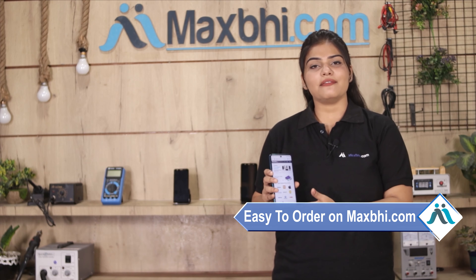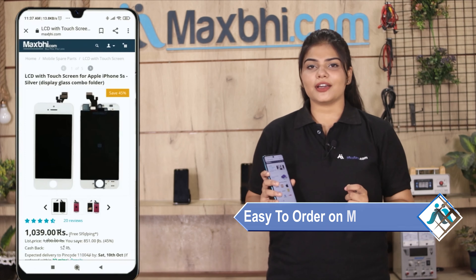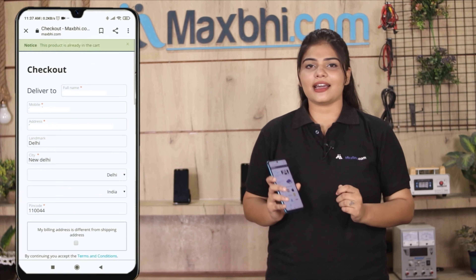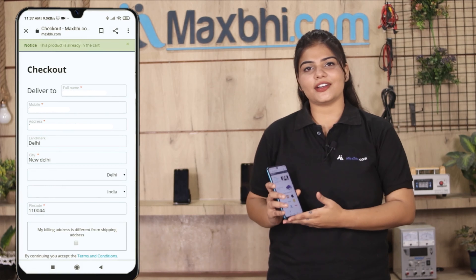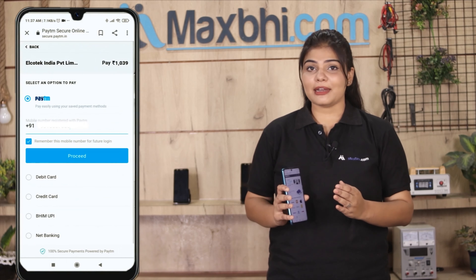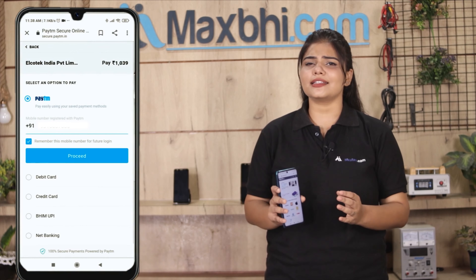Ordering from MaxBee.com is very easy and simple. You can search for your product on the website, click on the product page, and enter your name and address. After you click on order, you will be taken to our super secure payment page.